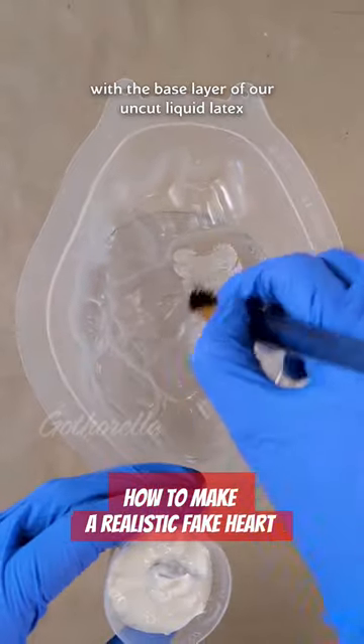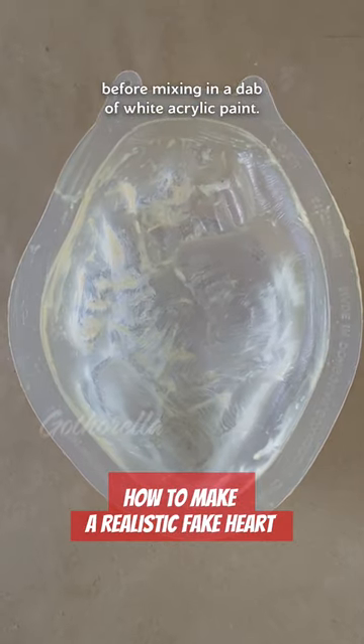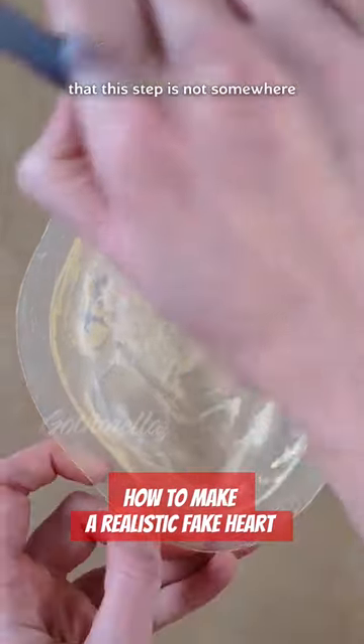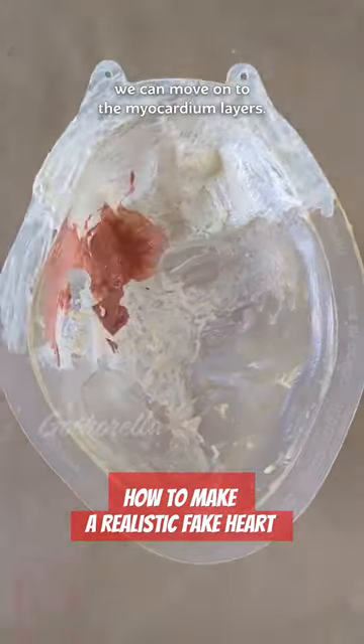Let's start by painting the inside of our jello mold with the base layer of our uncut liquid latex before mixing in a dab of white acrylic paint. Important to note that this step is not somewhere where we can trim the fat, but once our milky layer is dried, we can move on to the myocardium layers.